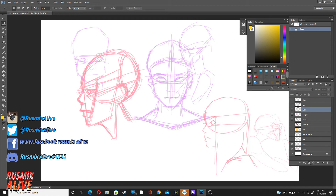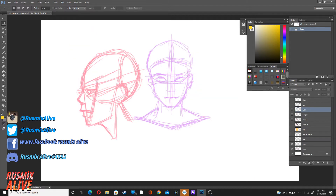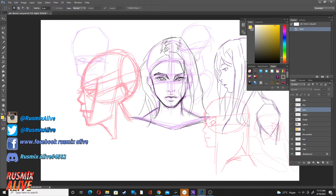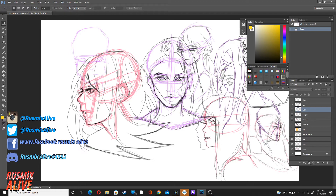Hey, what's up you guys, welcome back to Rusmix Live! Today I'm going to teach you how to be 100 times better than before. First, you do your little mapping with your little baby hands, then you do line art, and then you do more line art — looking a bit messy, but it's okay.